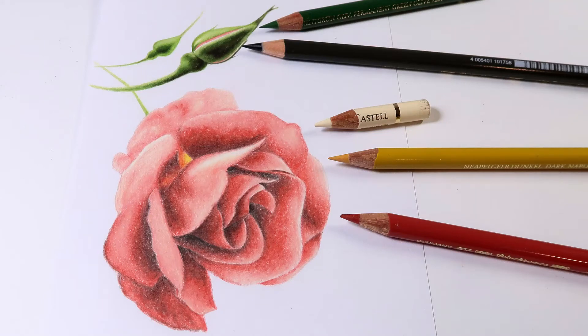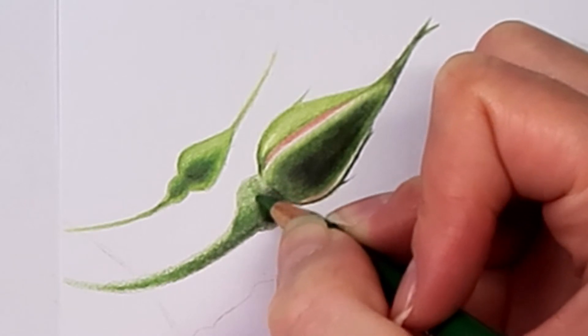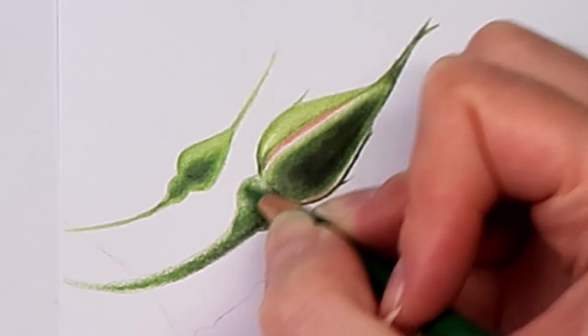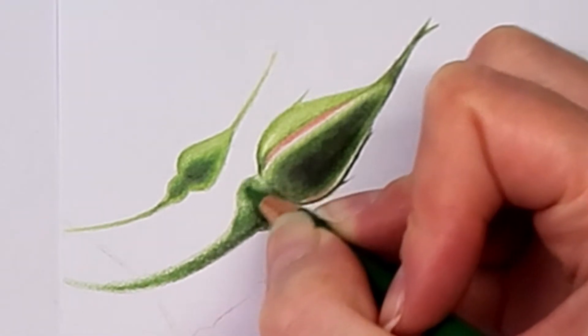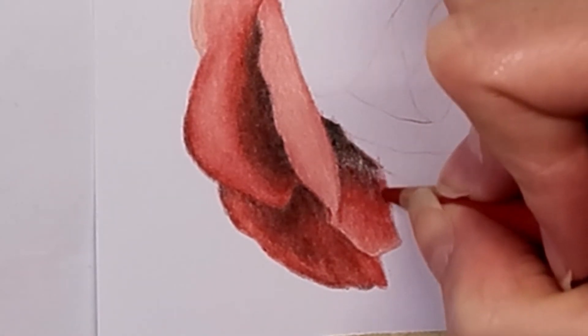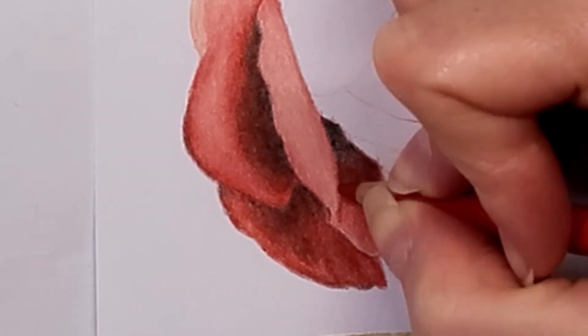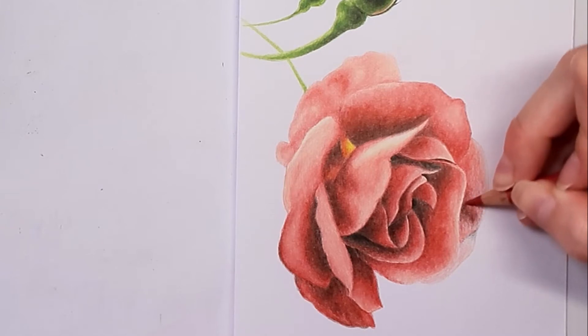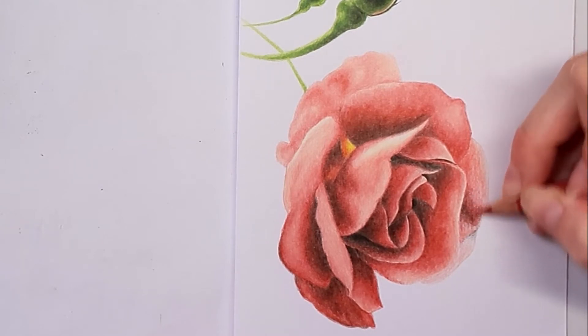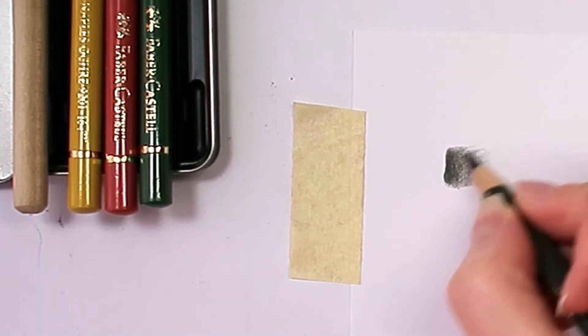How to Draw a Rose with Faber-Castell Polychromos. This Faber-Castell colored pencil tutorial shows how to draw a realistic rose with colored pencils in an easy way. This tutorial does not show the sketching process, only the coloring. Watch how I make my sketches with my sketching playlist. This colored pencil drawing tutorial for beginners explains the technique I use to draw this Faber-Castell Polychromos realistic rose.